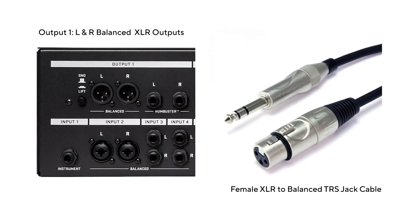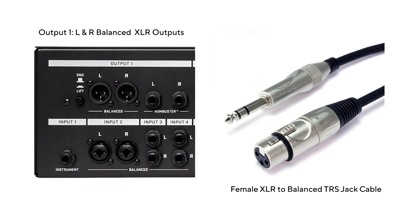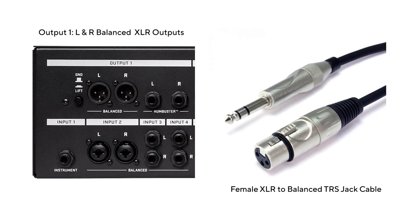If your line level equipment has balanced XLR outputs, then use an XLR to balanced TRS cable to connect to your Scarlett.